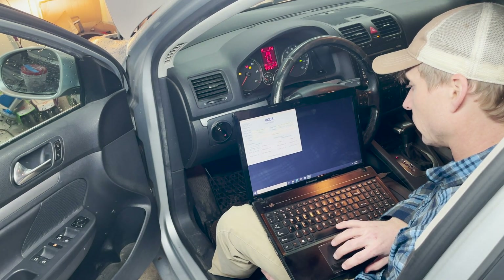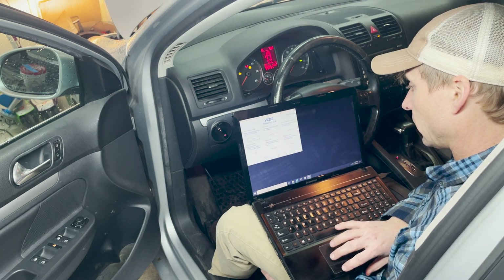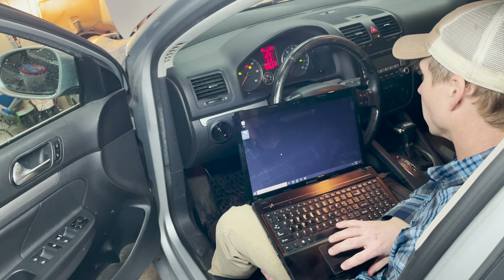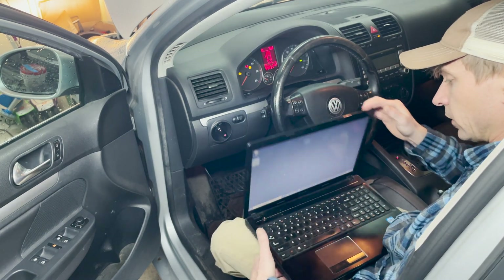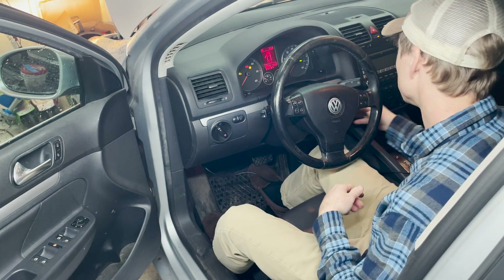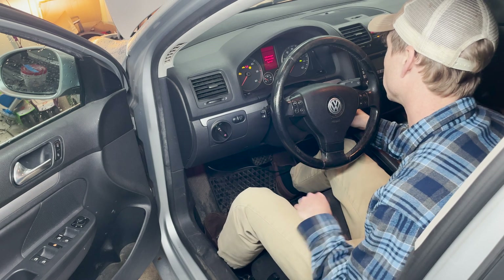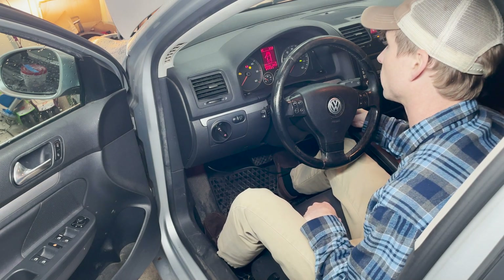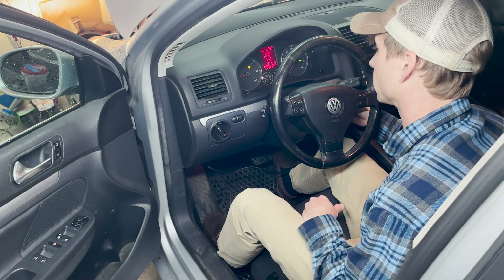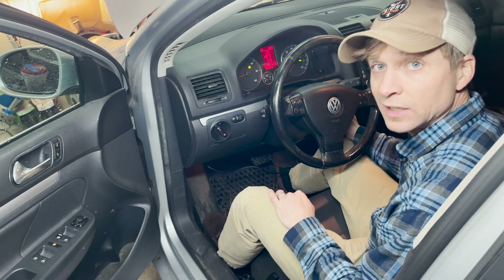All right, we're done. We'll go back, close out of here, and exit for now because I don't need to do anything else at this point. I'm just going to start the car up and see how it does — see if it starts any easier than it has before. Got the glow signal real quick this time, and the check engine light is gone.